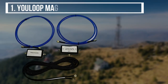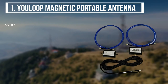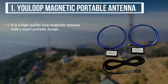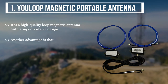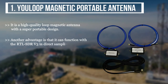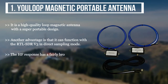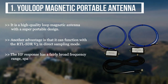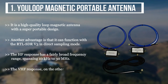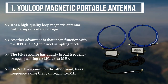The first product we have is the U-loop magnetic portable antenna. It is a high-quality loop magnetic antenna with a super portable design. Another advantage is that it can function with the RTL-SDR-V3 in direct sampling mode. The HF response has a fairly broad frequency range, spanning 10 kHz to 30 MHz. The VHF response, on the other hand, has a frequency range that can reach 300 MHz.